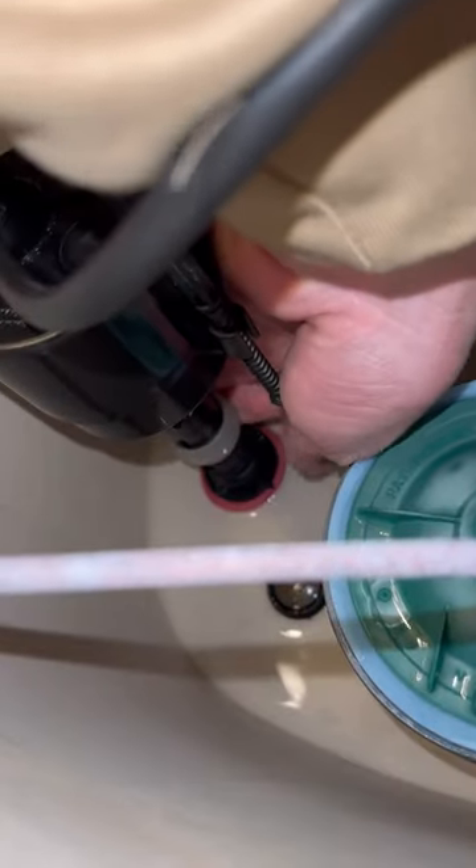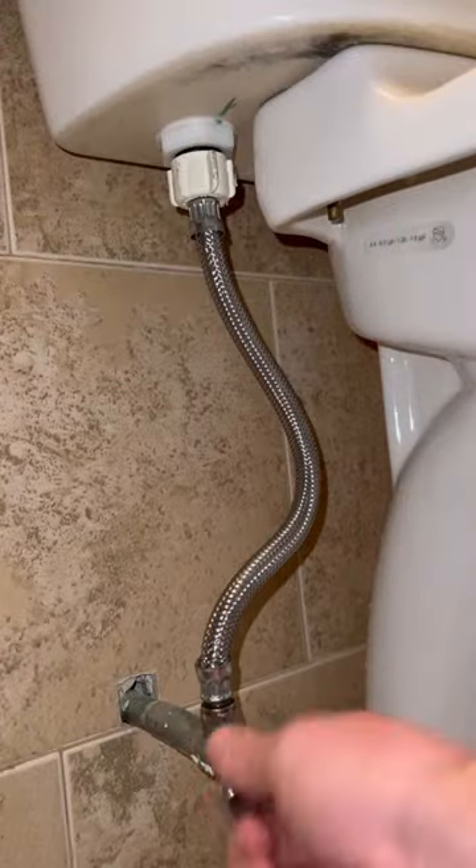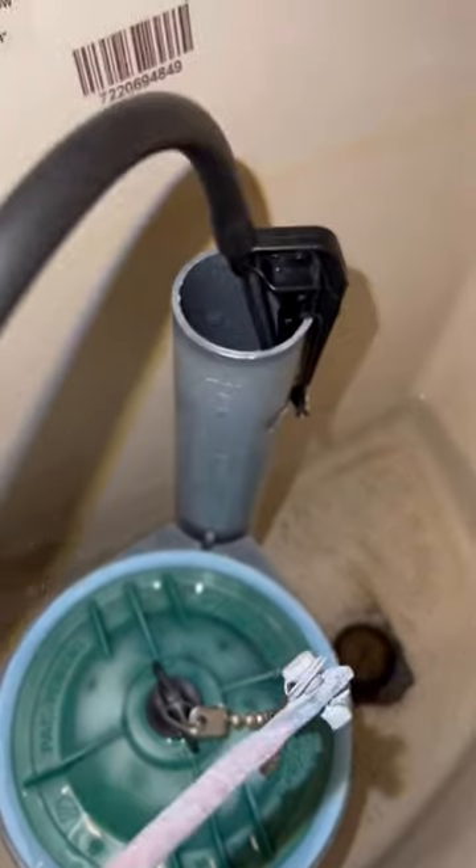After that's all hooked up, you're going to look to the bottom of your fill valve. Make sure your clip is all the way down in the lock position. Time to tighten on our water line. Turn your water on and your toilet is filling with water.